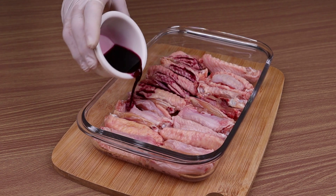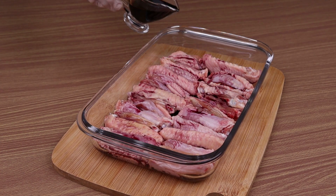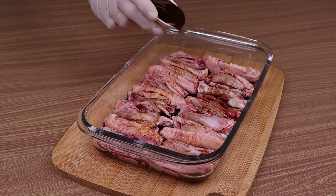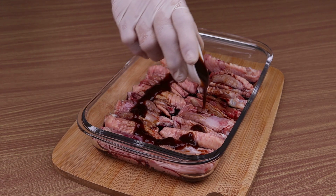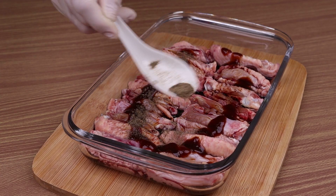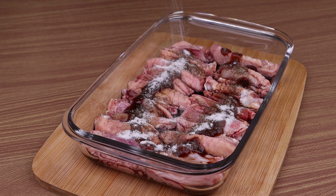I'm going to put everything in a container, then add a tablespoon of wine, two tablespoons of soy sauce, a tablespoon of barbecue sauce, half a teaspoon of black pepper, half a teaspoon of salt, and I mix it gently.